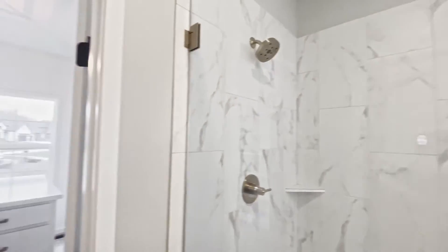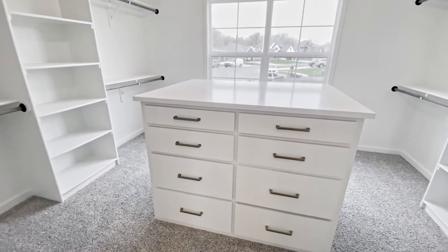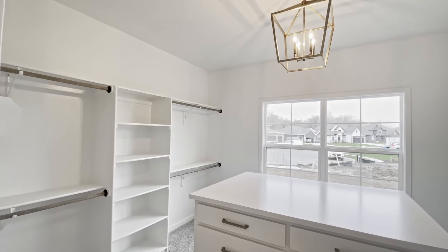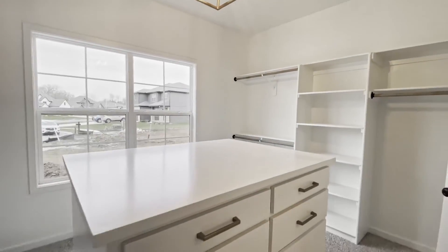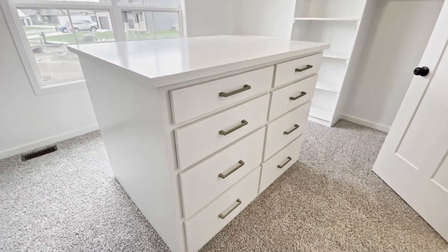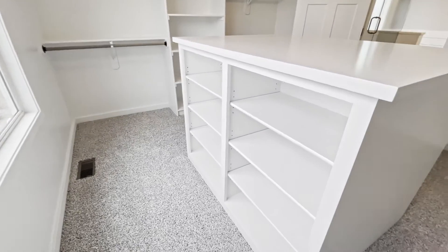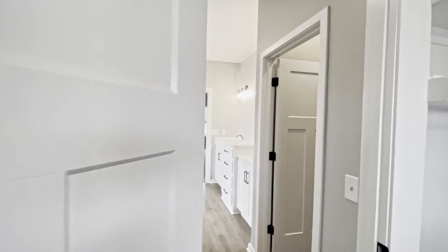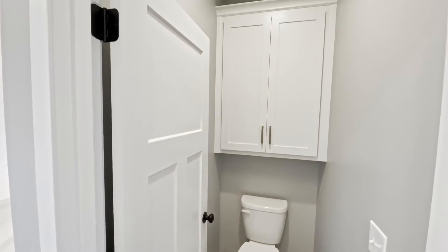You guys are going to be obsessed with this closet. This is an upgrade, but isn't that storage so cool in the center there. We have a beautiful light fixture in here, a nice big window, lots of storage down here. On the other side, it has storage for shoes or pants, and a toilet room with a door and storage up above.